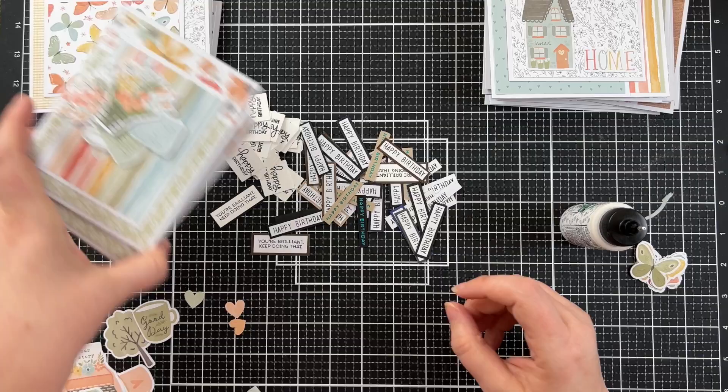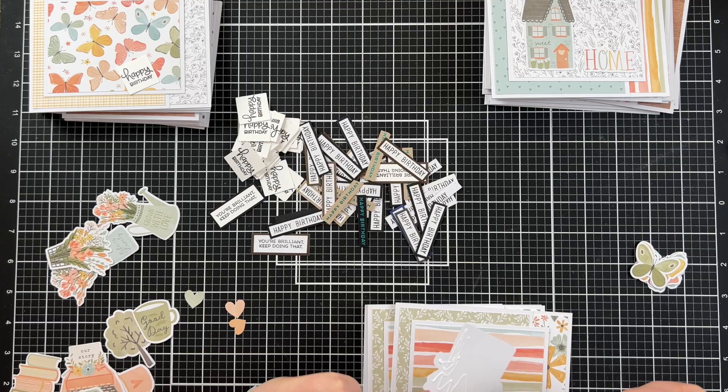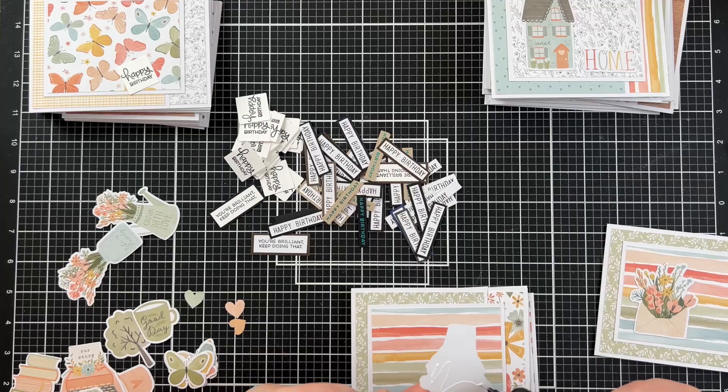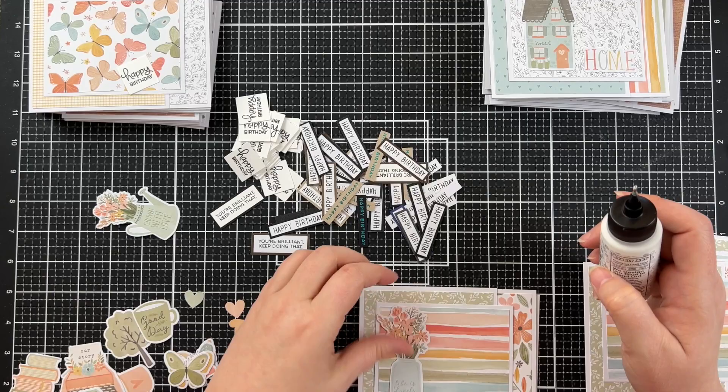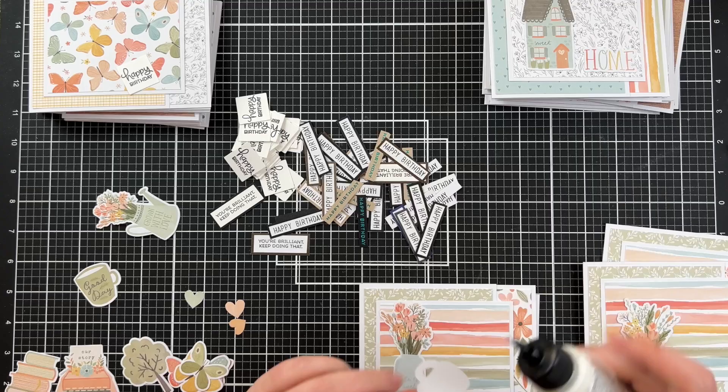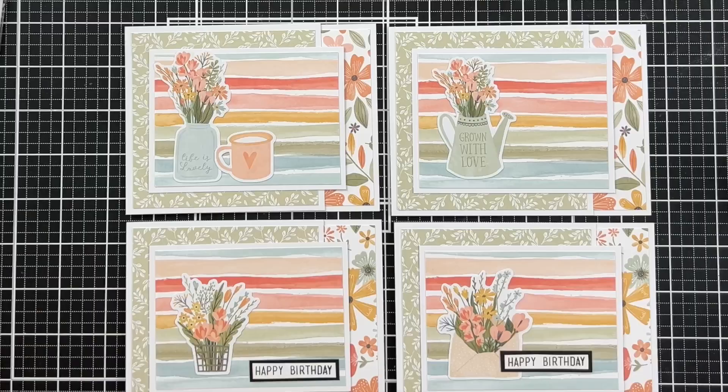We're now up to bundle number four and each of these uses something that has flowers — there's one just in a vase, another coming out of an envelope. They're all a little bit different. A few actually have writing on them and for those I chose not to add an additional sentiment, as I wasn't sure how to have writing on the ephemera and then add a competing focus. I also decided that a little extra piece would work beautifully with the coffee cup, so I managed to sneak that onto the card as well.